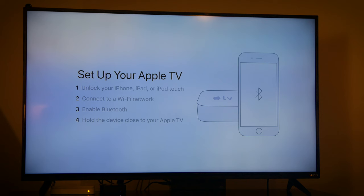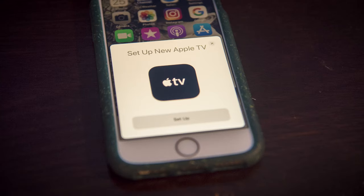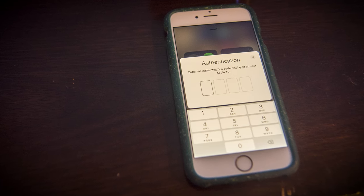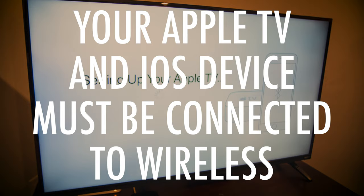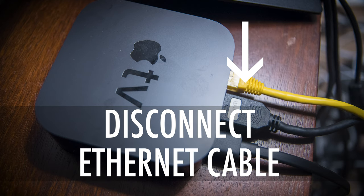To set up using your iPhone or other device, simply hold your device near the Apple TV — this will begin the setup sequence. Authenticate it by typing the code on your TV screen, and your Wi-Fi and account information is transferred to your Apple TV. Then enter your iTunes password to complete the process. Note: to set up using your iPhone or other device, your Apple TV cannot be connected to the internet with an Ethernet cable — you must be connected to wireless.